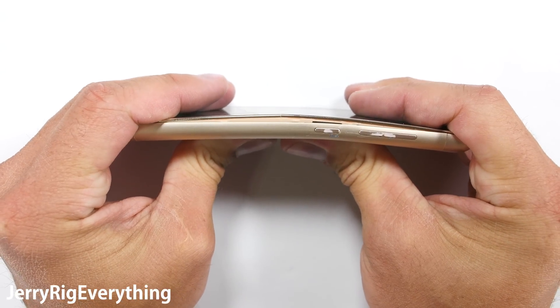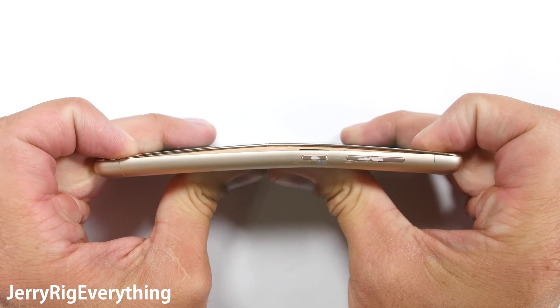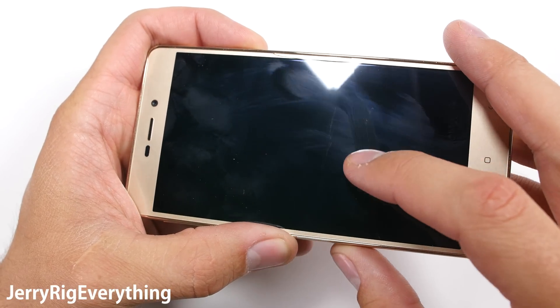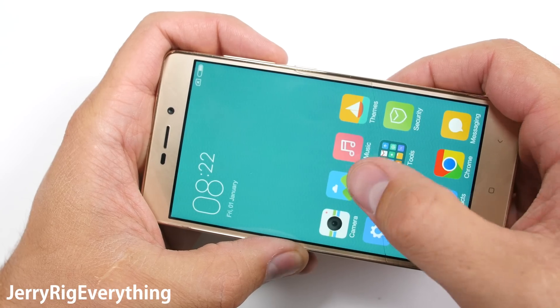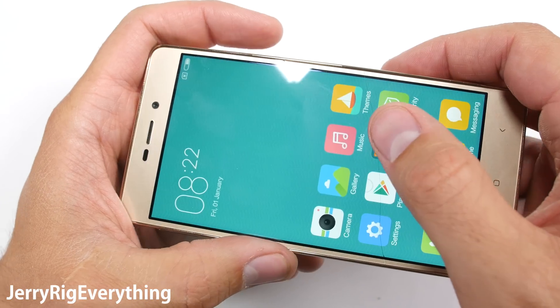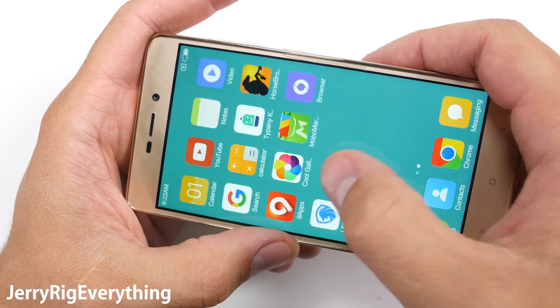Which means that the phone is still completely operational on both sides of the crack. If you remember when I tested the UMI Super phone, once the glass cracked the phone was not operational, because the digitizer — which was built into the top glass — was cracked as well. So even with the cracked screen, the phone is fully operational, and it will still most likely survive years of abuse from the average person.